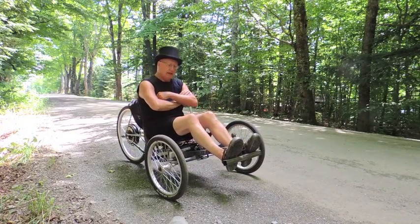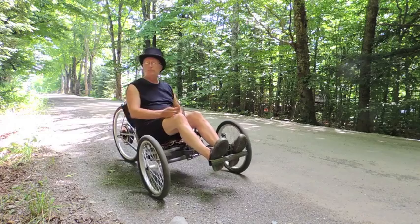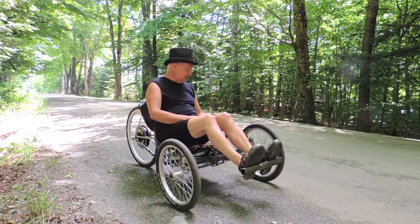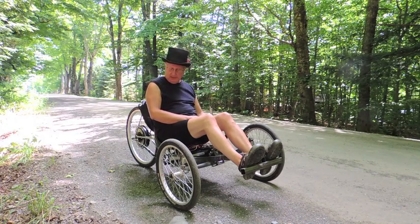Hi, I'm Kenny from Mini Bold Design. This morning I went out and finished up the electric trike and took her out for a test run. It turned out a lot better than I thought it would.